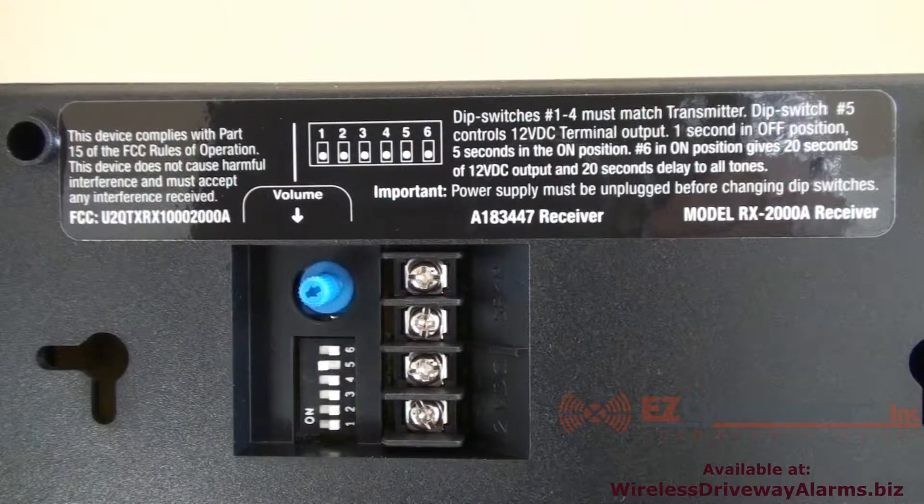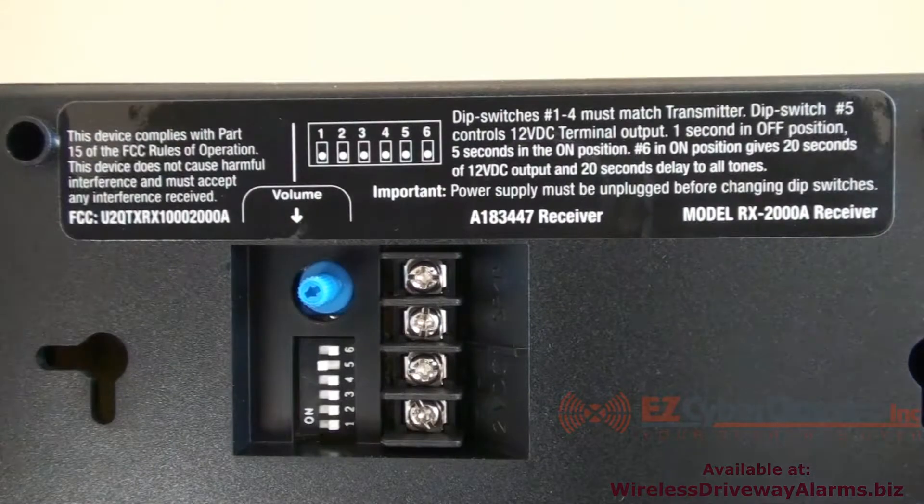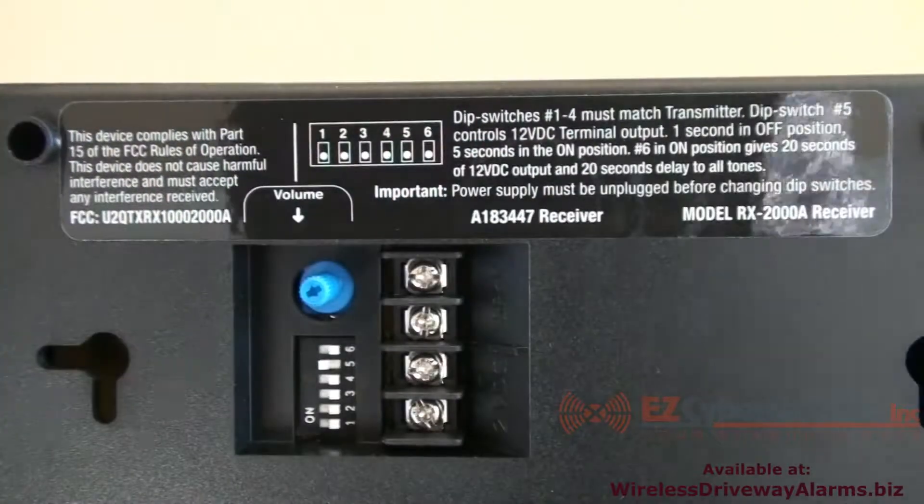On the back of the inside receiver there is a blue volume control knob. We will now demonstrate turning the volume down.